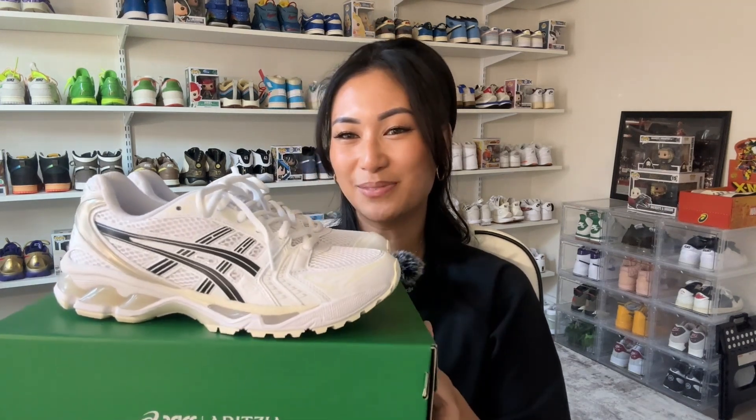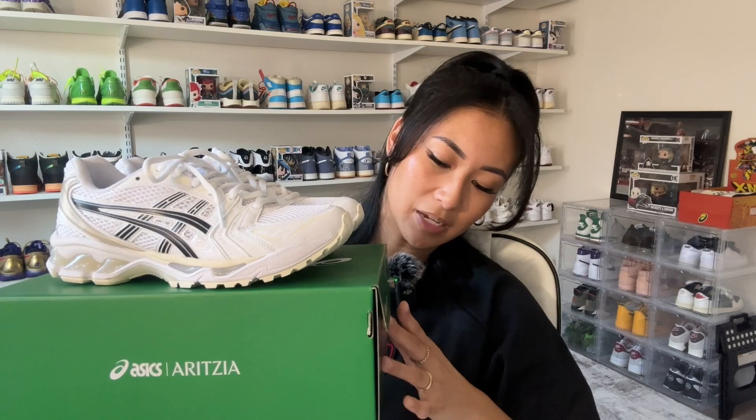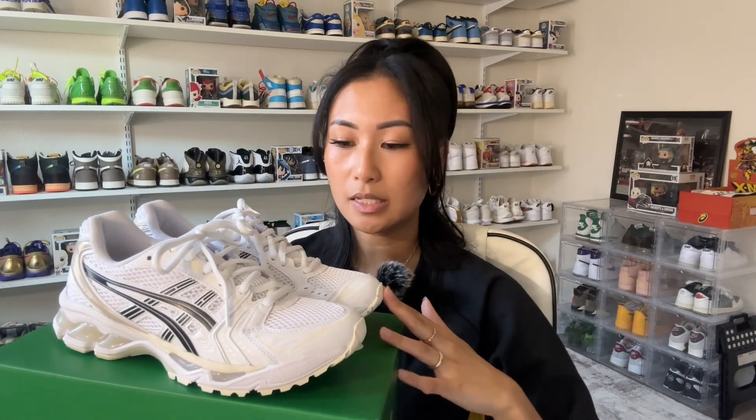Moving on to the second pair — this is the Aritzia and Asics Gel Kayano 14 collab in the white-black colorway. This released on August 10, 2023 for a retail price of $160. I was able to get this online — I thought I would be late, but when I checked later in the evening they still had some sizes available. I got it in my size, a six and a half, which fits true to size. This actually happens to be probably my favorite pair out of the bunch for the month, and I'll explain why.